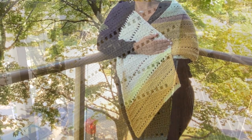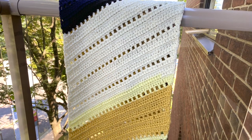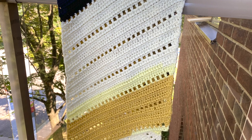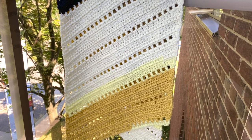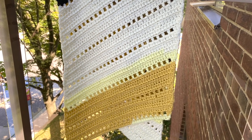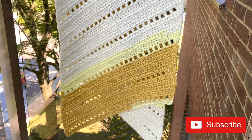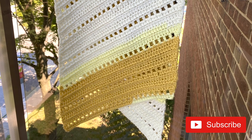Hi everyone, and welcome to the Stitch Sessions. If you're new here, I'm Karen, and I love all things to do with crafting with crochet. And if you're not new here, welcome back. I love hanging out with you guys and sharing my love of crochet with you. It is September — I can't believe it. Where did the time go?